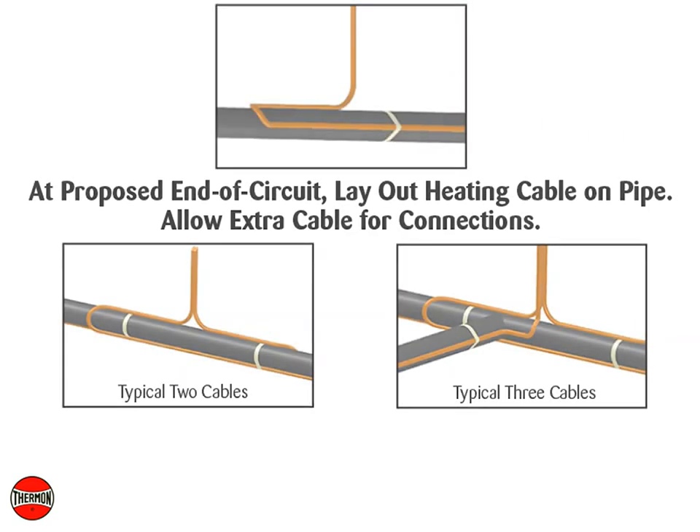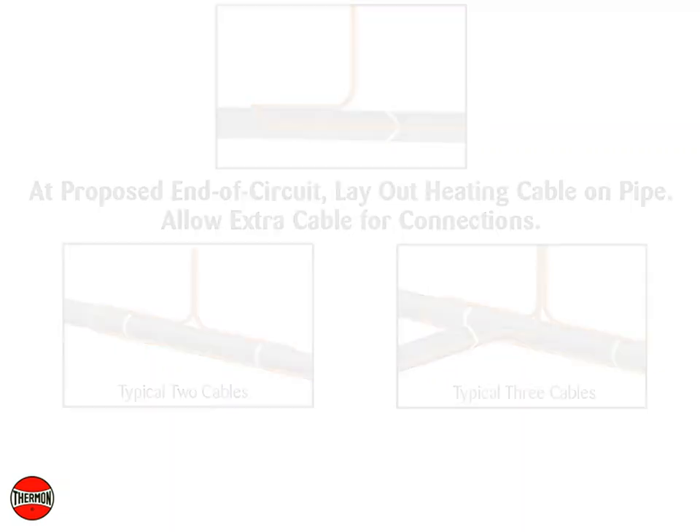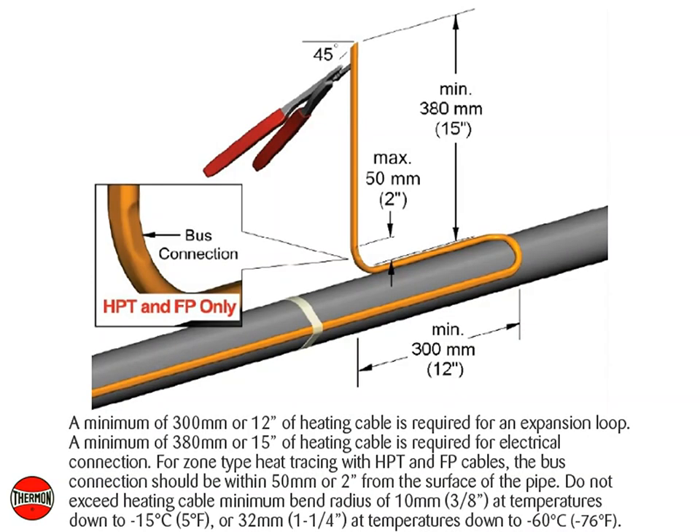At the proposed end of circuit location, lay out heating cable on pipe, allowing extra cable for the power connections. A minimum of 300 millimeters or 12 inches of heating cable is required for an expansion loop. A minimum of 380 millimeters or 15 inches is required for electrical connection. For zone type E tracing with HPT and FP cables, the bus connection should be within 50 millimeters or 2 inches from the surface of the pipe.